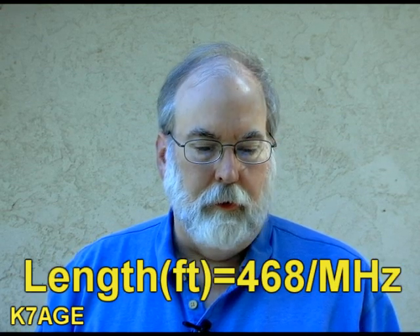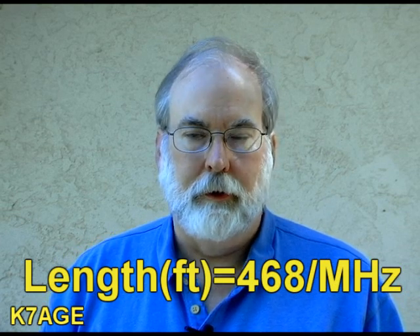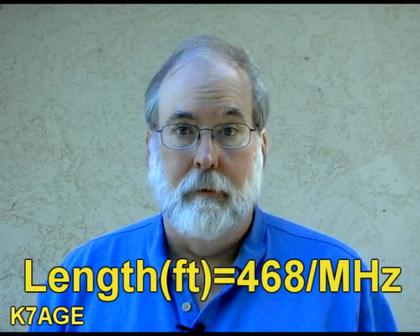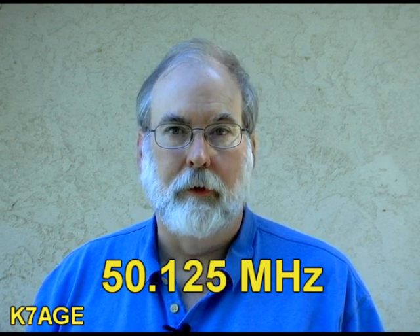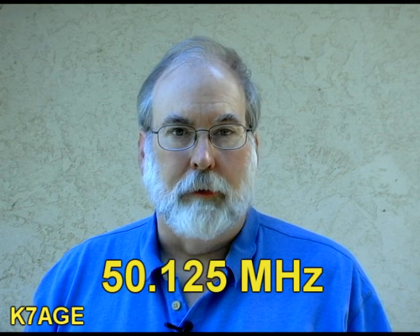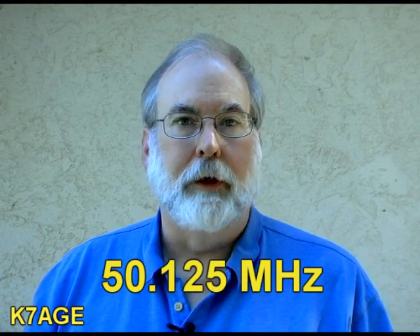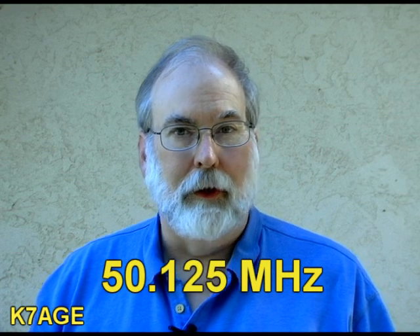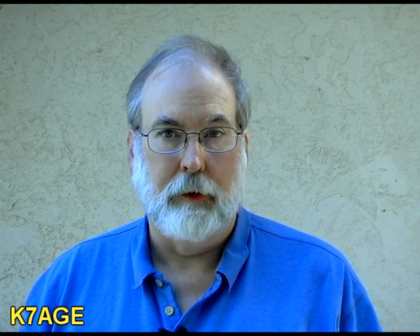If we remember our formula for the length of a dipole, you divide 468 by the megahertz that you want the antenna to be resonant for — that'll give you the overall length in feet. So for 6 meters, where we want to operate, is 50.125 — the national calling frequency. When the band may not be open, that's the frequency you should listen on. When the band becomes open, if you make a contact there you should move up the band. So if we plug in 50.125 into the formula, each part of the dipole is about four feet eight inches long — less than 10 feet total.